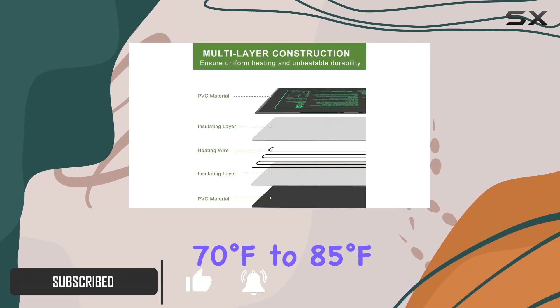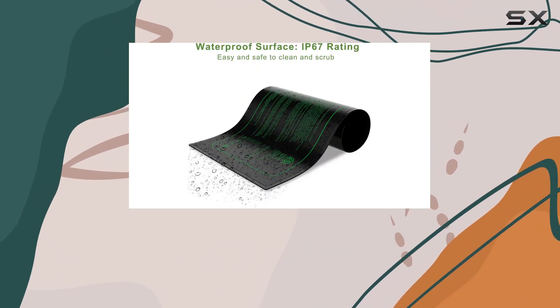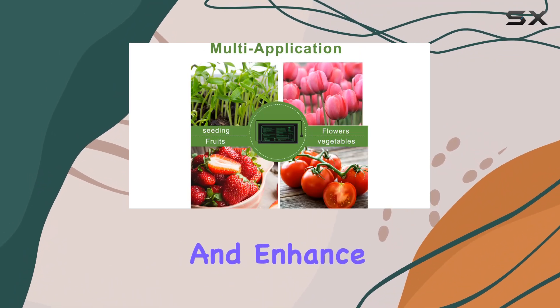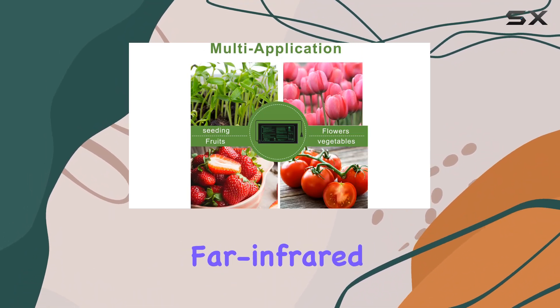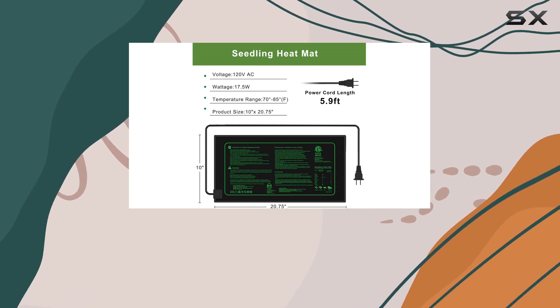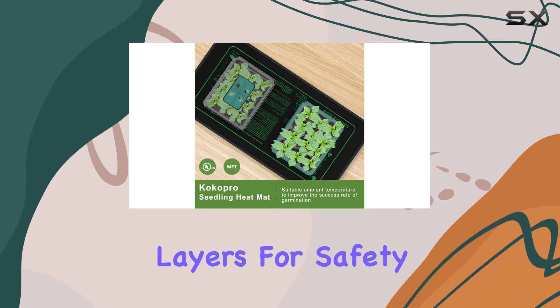Operating between 70 degrees Fahrenheit to 85 degrees Fahrenheit, it creates the perfect environment to accelerate germination and enhance growth rates. The advanced far-infrared heating technology ensures stable temperatures without scorching roots, complemented by double insulation layers for safety.